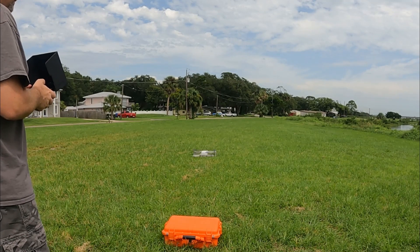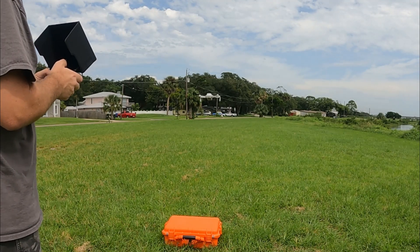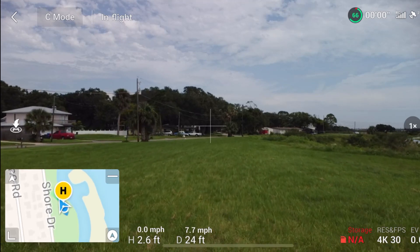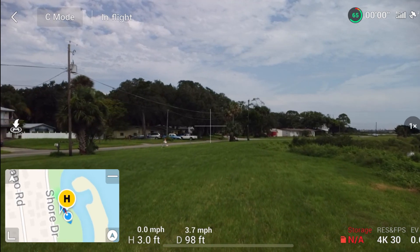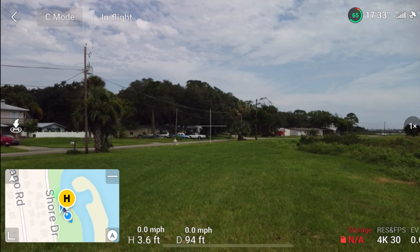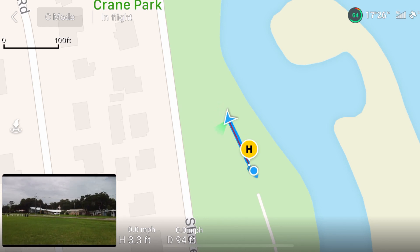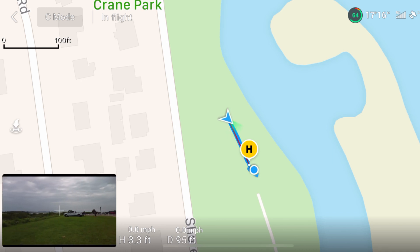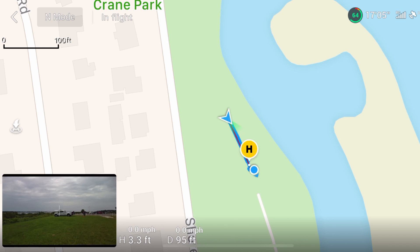Take off. The home point has been updated — please check it on the map. On this first one, we're going to maintain altitude at about 3 feet and go out to the pad we've got set out here, 95 feet away. We're going to turn Jack 180 degrees so he's facing us at 6 o'clock, then hit the return to home button and see what he does. We're in normal mode.